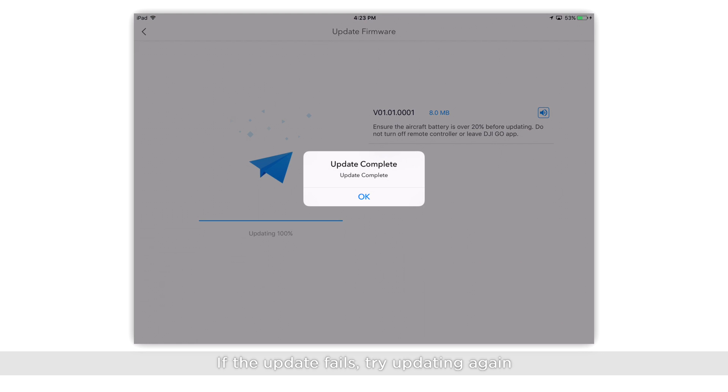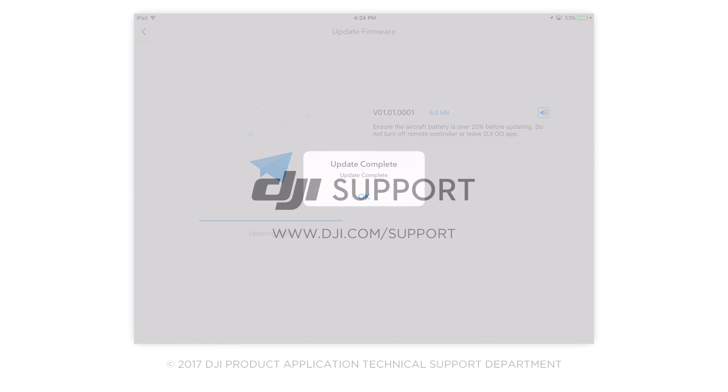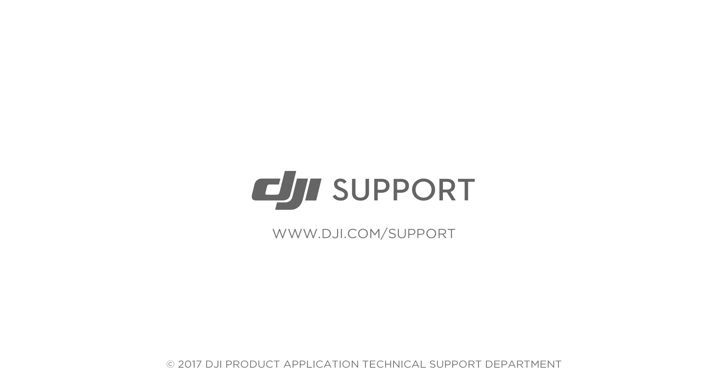If the update fails, try updating again. If the upgrade fails repeatedly, please contact DJI support. Thank you for watching.